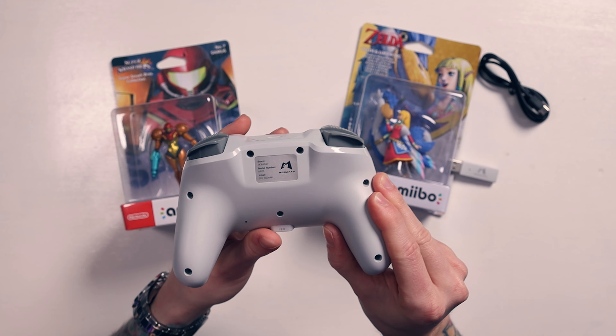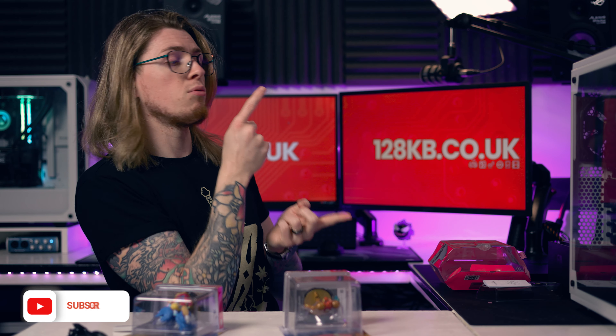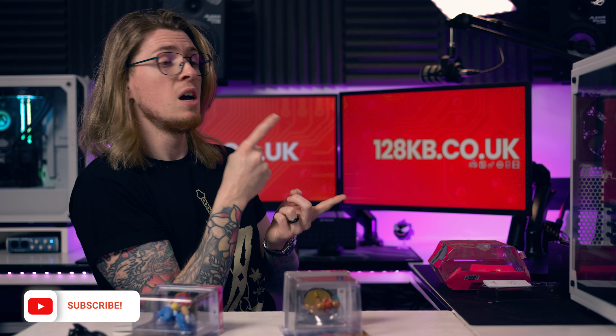I really like the look, feel, colorway, and design of this. I'm digging it a lot. Go down there and subscribe because I will be doing a full in-depth review. In the meantime, if you're looking for Pro controller alternatives, check out our BINBOC Pro controller review - that's another Switch Pro-style controller alternative. Make sure you go check that out and subscribe. Thank you very much.